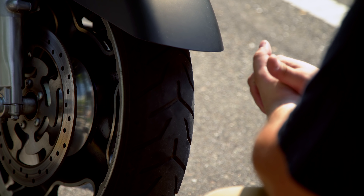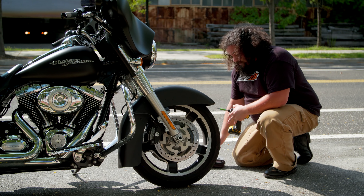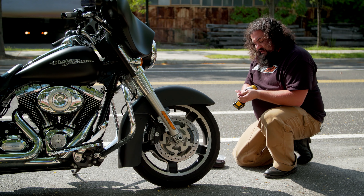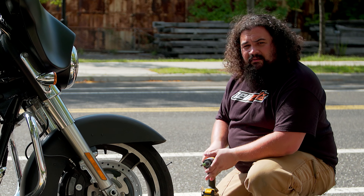Now looking at this tire, obviously we actually don't have a flat — I just rode this thing over here. So we're going to make a flat. I'm going to put it in a repairable area so I can show you how to repair one. We're going to gun a drywall screw in right here. Now this Street Glide has a repairable puncture.